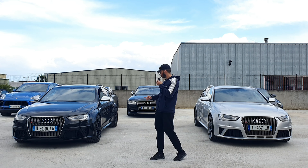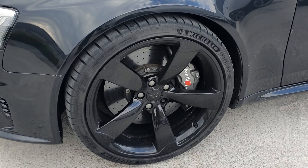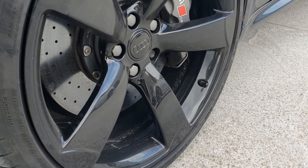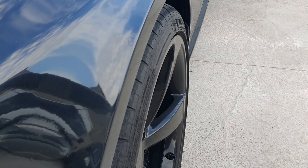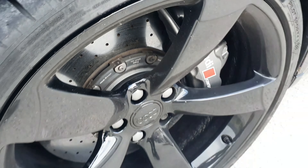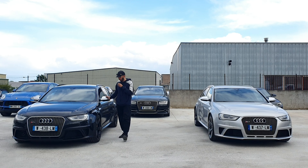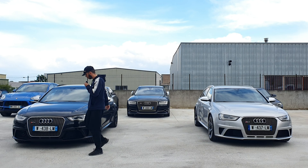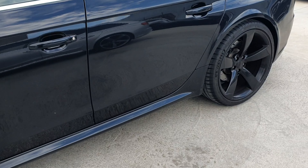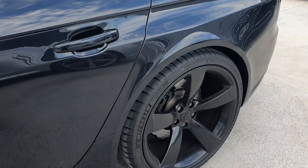Donc là, je vous montre la RS4 noire. Comme vous voyez, c'est des jantes rotor en 20 pouces, elles sont magnifiques. On peut voir également les disques ventilés et percés, c'est magnifique. Les rétroviseurs alu brossés avec sa magnifique calandre. Vous voyez les écopes des bas de caisse qu'on reconnaît que c'est un RS4 — c'est beaucoup plus bombé que sur une A4 normale.